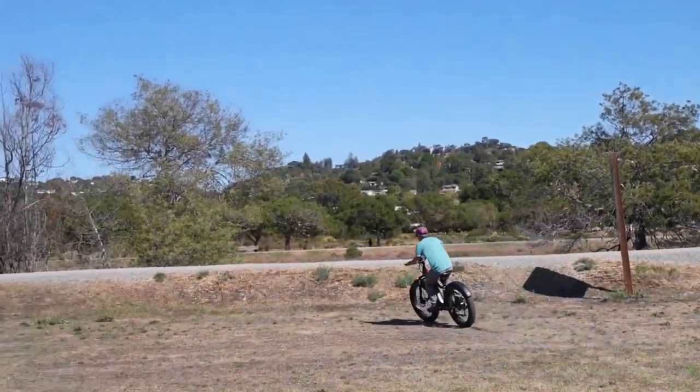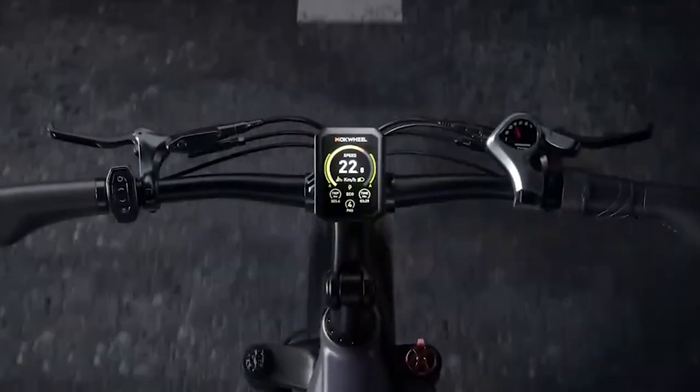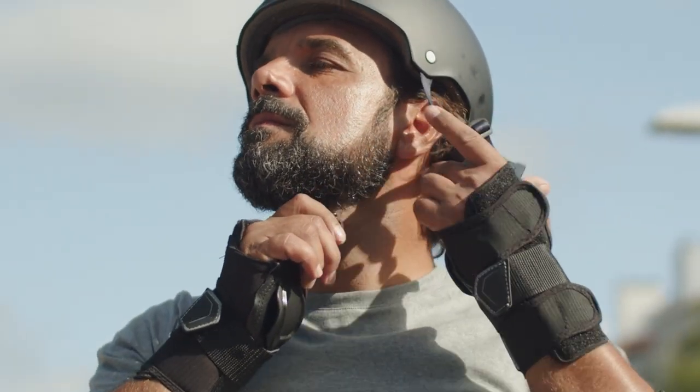But if you're new to the world of electric bikes, don't worry — we've got you covered. In this video, we'll show you everything you need to know to get started on your e-biking adventure while keeping safety in mind. So strap on your helmet, and let's get rolling!